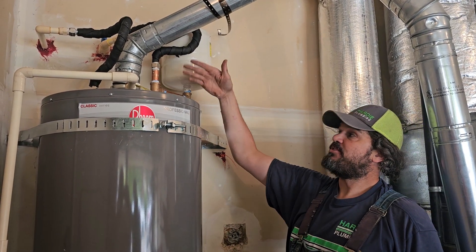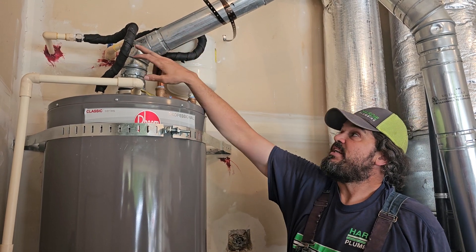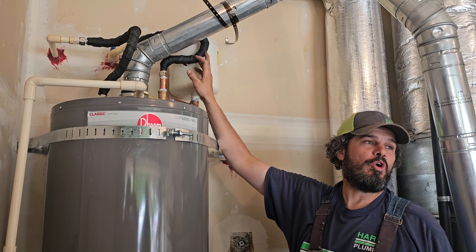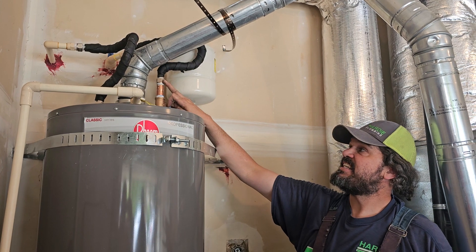When you turn off the cold water supply to the water heater, that turns off the hot water going to the house. We gave you stainless steel flex connectors. We insulated them — not really for freeze protection, but as a code requirement. They are stainless steel with a gas-gasketed connection.